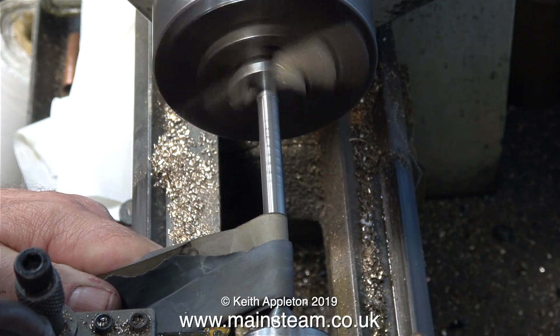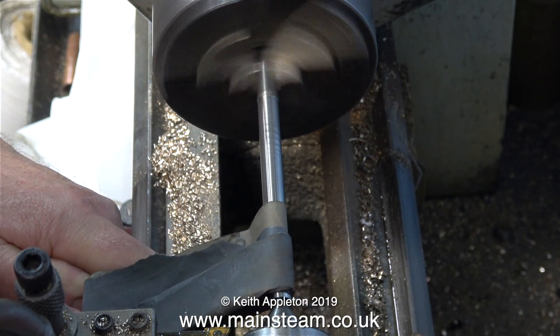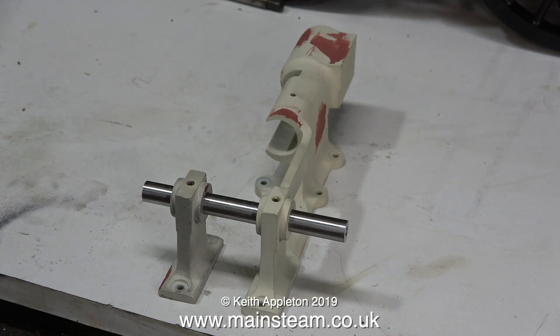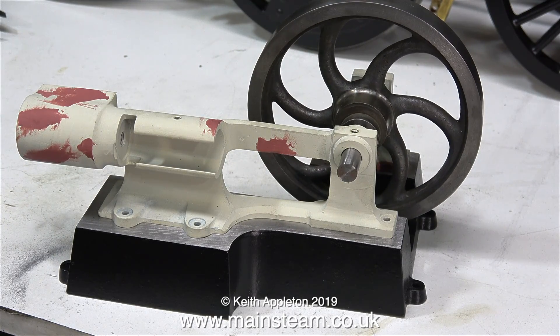Time for a quick health and safety notice - this is the way to do it when sanding in the lathe: I'm pulling the sandpaper in a direction away from the rotating parts. So has it been successful? Well yes - it fits in the bearings perfectly and it's exactly the same diameter as the original crankshaft. And here is the new crankshaft through the bearings supporting the flywheel.